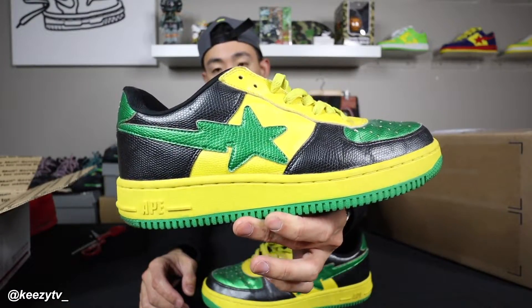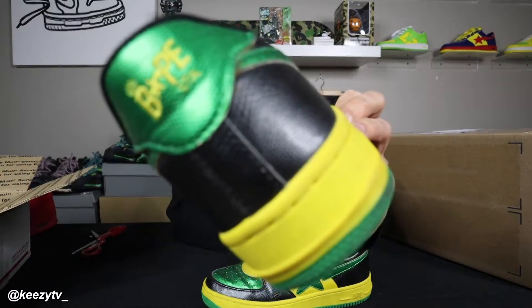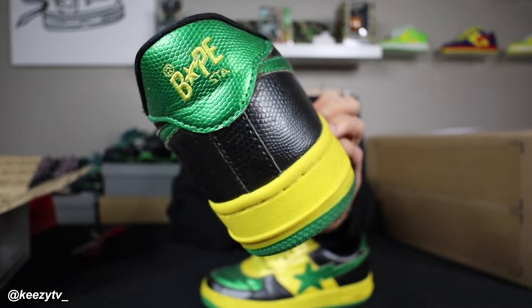You can tell by the star — this is the OG star. This is before the other star. This colorway too is super OG as well. You can tell by the stitching on the back. I'm just gonna show a quick shot. The back of course is pristine, the stitching is okay.